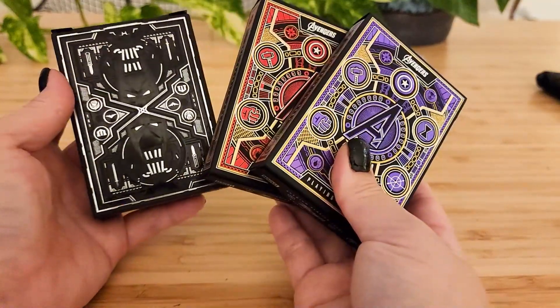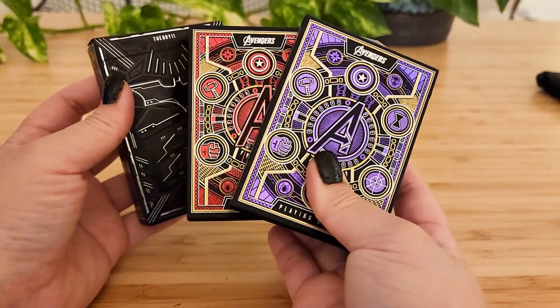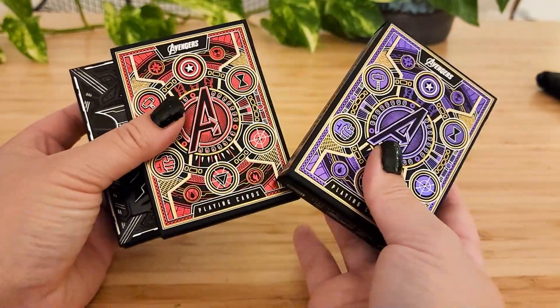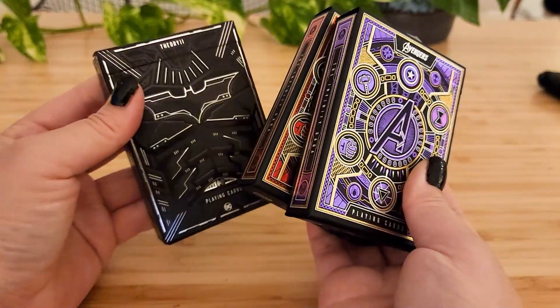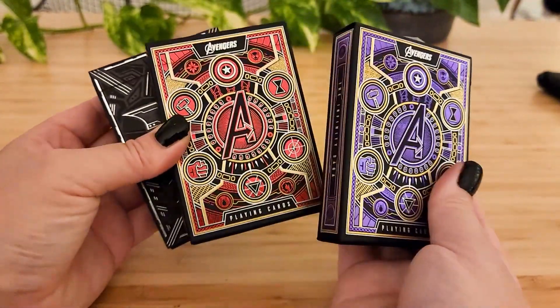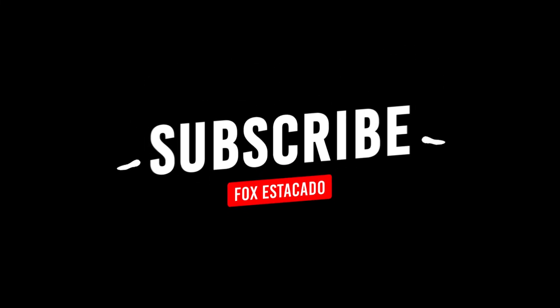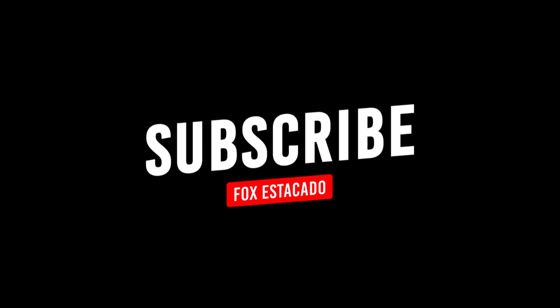Let me know what your favorite one was. And note: this is not sponsored by Theory11 — they're just so pretty. Thank you for watching, and let me know if you liked this video.